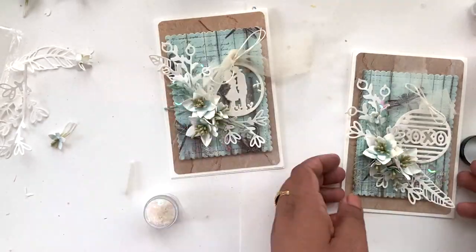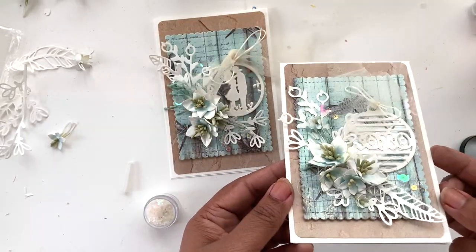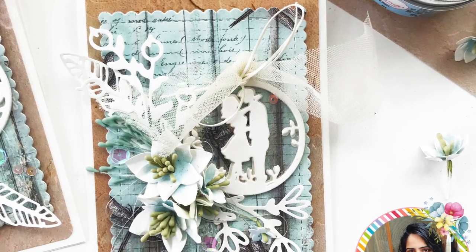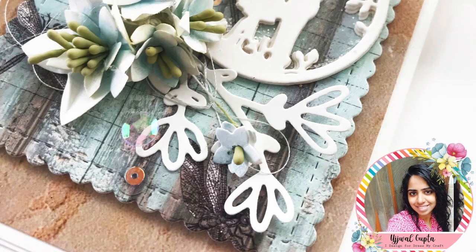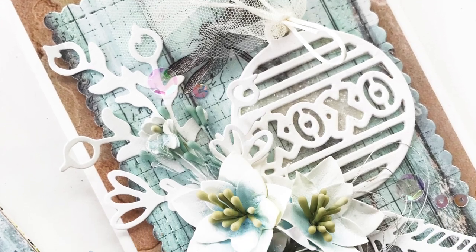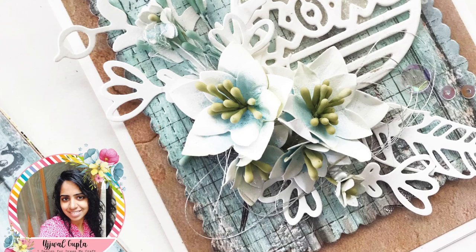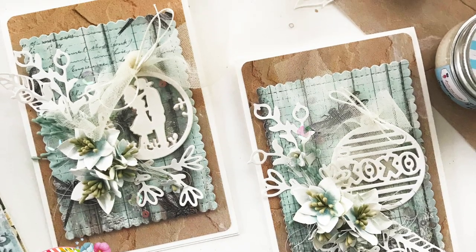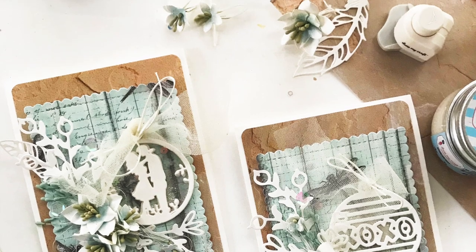And that's it — our sparkling cards are ready! These are so beautiful in person; the camera isn't able to capture their beauty but they look so beautiful and shine so bright. I hope you enjoyed this tutorial, and if you did, don't forget to subscribe to our channel for more such videos. Thank you so much for watching today — have a great day, bye!